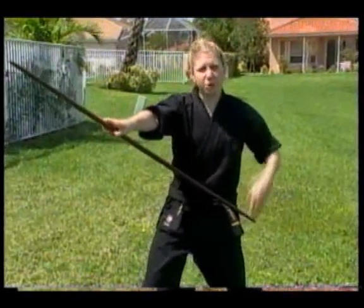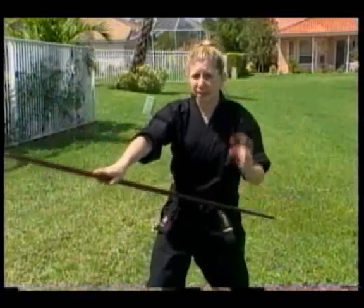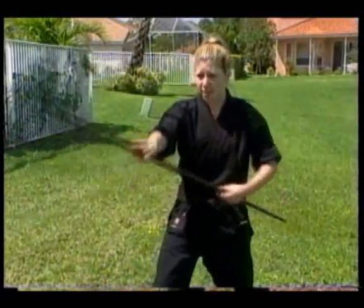Everything with the bow has to be with momentum — at least some. A little bit, a lot, whatever it is, it has to have some momentum in it.